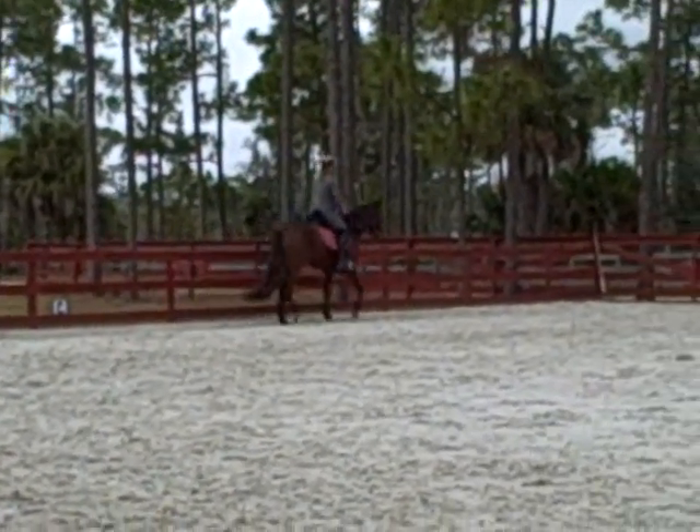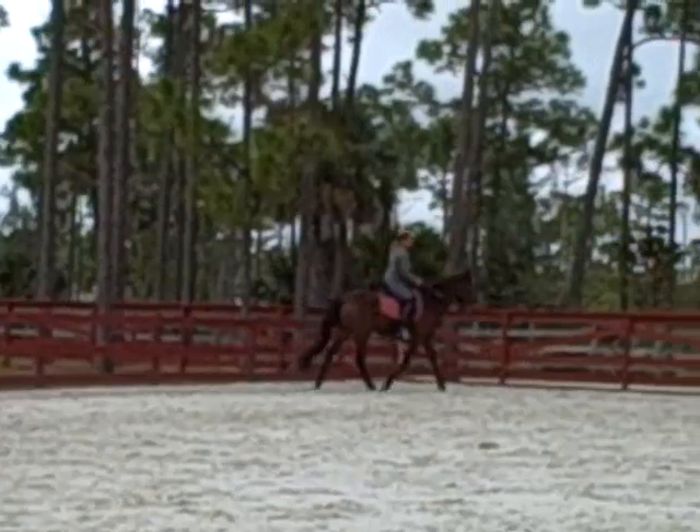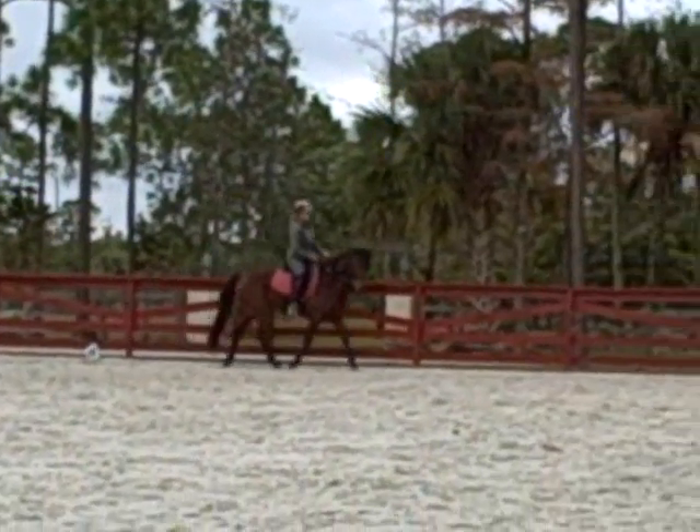All right, do a shoulder-in on the long side. Make them look in. Pull your right shoulder back. You got it.